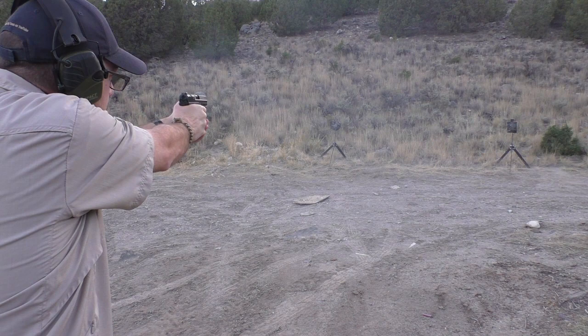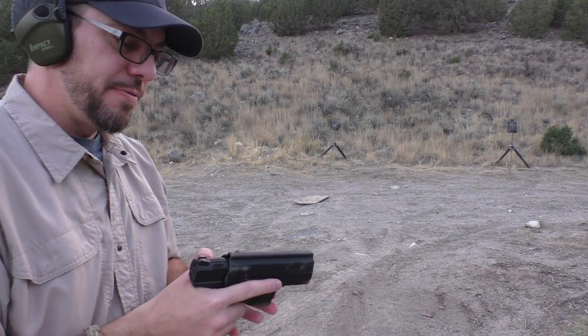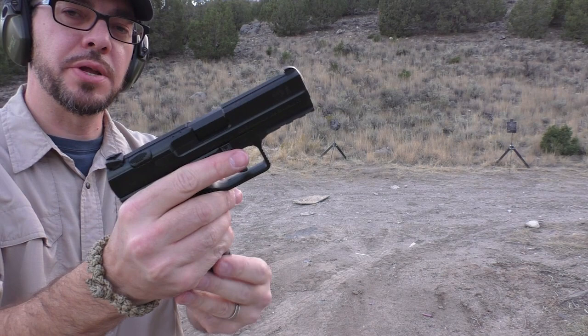Stick around — I'm going to come back with a couple of fully loaded magazines. In fact, here they are right now. And through the miracle of television, there we are, fully reloaded with one and two magazines.